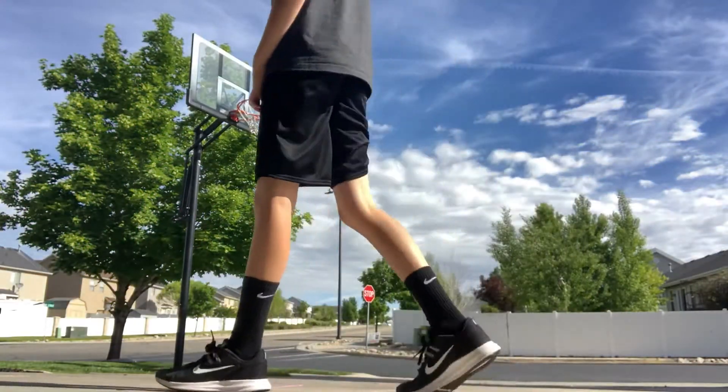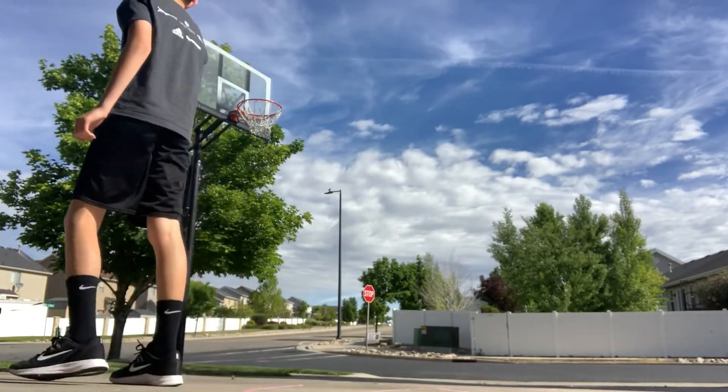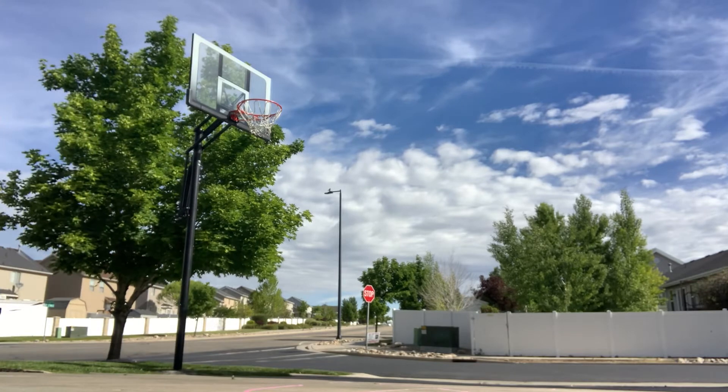Guys, back in another video. Today we're doing basketball. It is actually we this time. We're doing basketball part 6. Can I tell you how I can dribble?